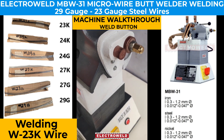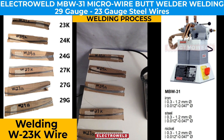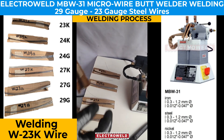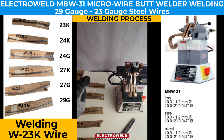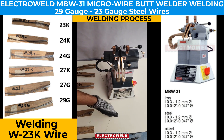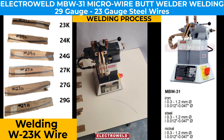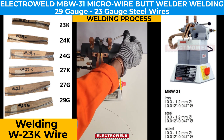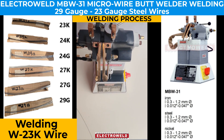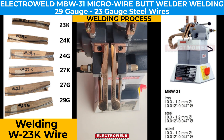Now we will take W23K wire and weld it. First we take a sample, straighten it, give it a cut, make it into two parts, and then adjust the gap lever.